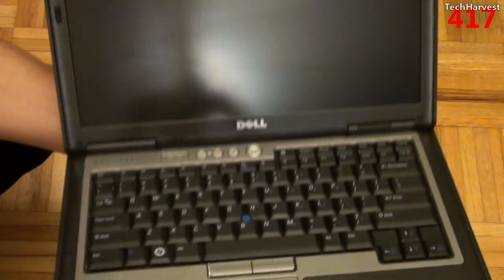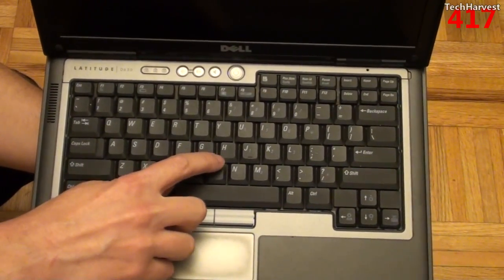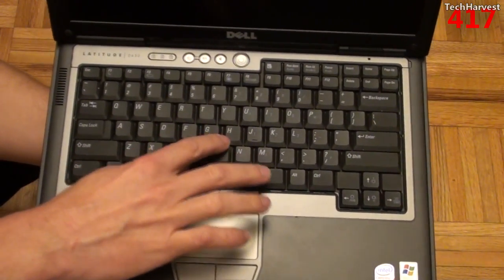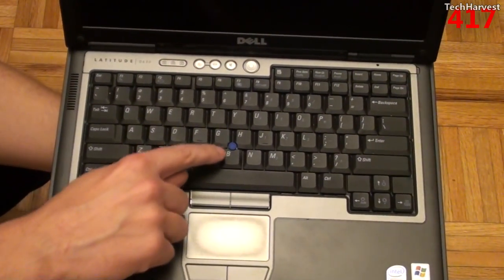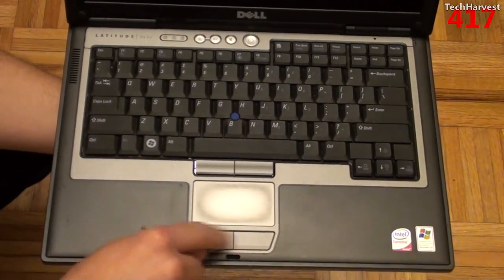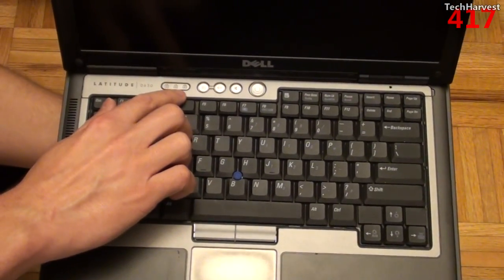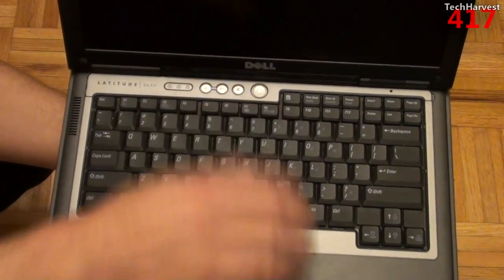You have your Dell branding here, your full QWERTY keyboard. And you have this little nub here — the first time I ever saw it was on an IBM ThinkPad before Lenovo took over the brand. Basically it's a way to control your mouse on screen. I prefer a touchpad. If you're going to use the nub, you have two mouse buttons here; if you use your touchpad, you have those same two mouse buttons down there — so effectively four mouse buttons. Up top you have some indicator lights, your volume controls — down, up, and mute — and then your power button.